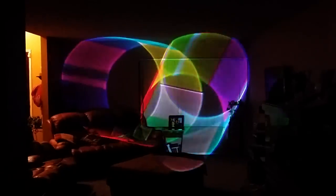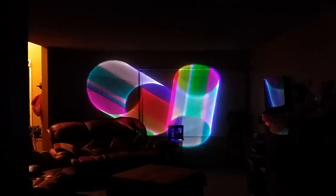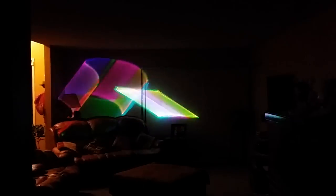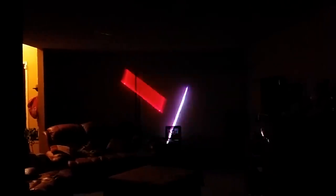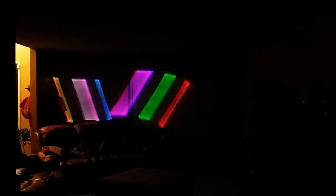They did discontinue these probably about — I don't even know if it was even six months after they started making them. That's one thing that happens a lot of times. Chauvet, and all these lighting companies and DJ companies, they always come out with something new and then move on to something greater. It doesn't mean there was anything wrong with the actual product itself. I've seen these things selling right now on eBay for $400 or $500.